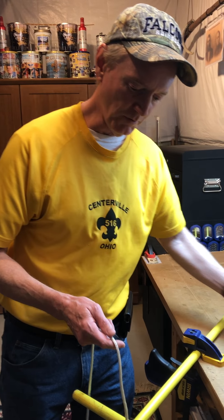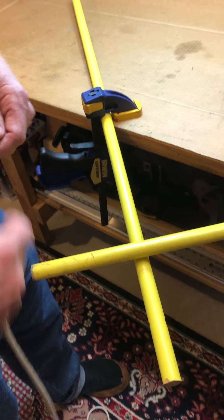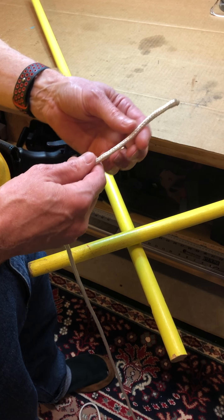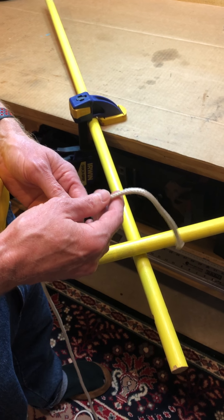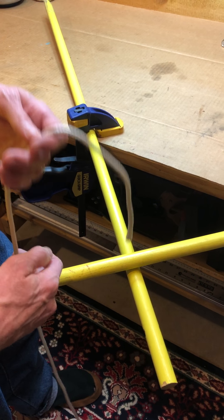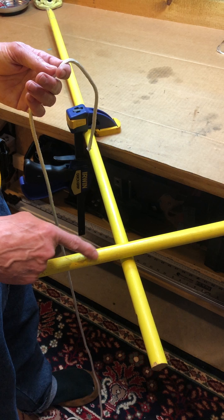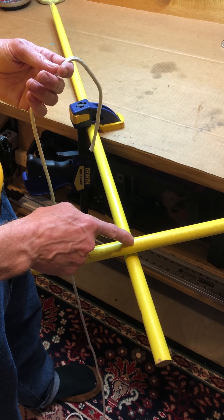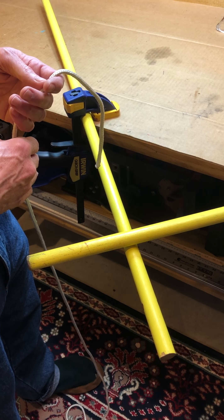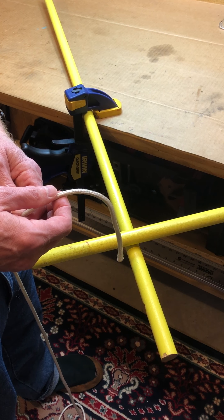So today we're gonna do the square lashing. The clove hitch is the way we're going to start our lashing — it's actually how we start the square lashing. The square lashing is best used when we have sticks that cross at a 90-degree angle, known as a square angle. We start and end our square lashing using a clove hitch.